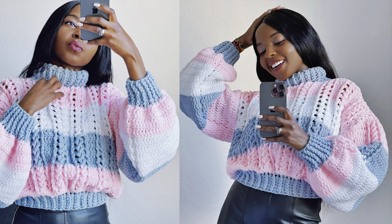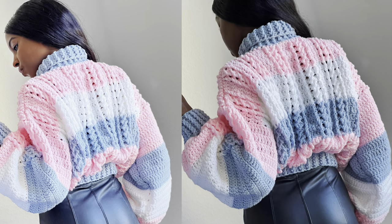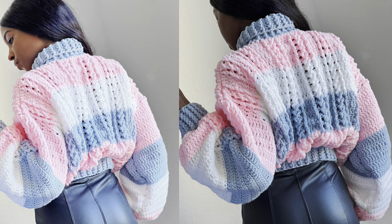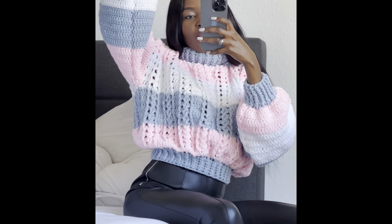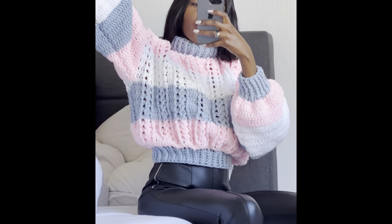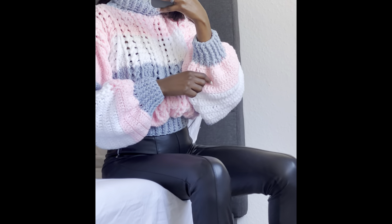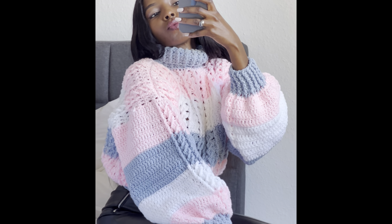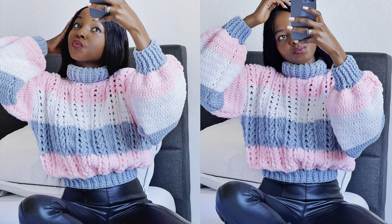I'll be showing you how I made this sweater. It's easy — you can make it in your size, any size. You can make it longer, shorter, bigger or smaller, whatever you like. I'll be telling you which measurements you need to take for your size, so please feel free to make any adjustments that you might like.